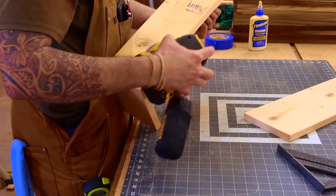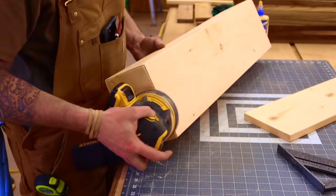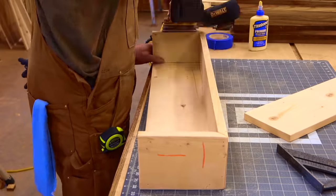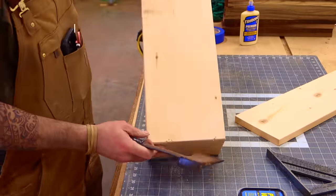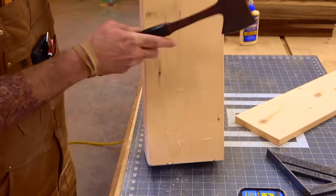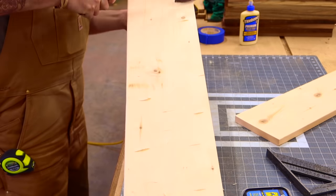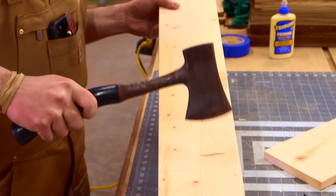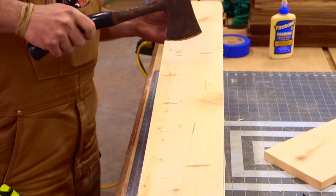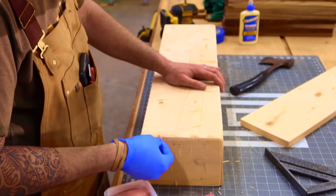I'm using 120-grit sandpaper right now just to kind of round over the edges, and this is going to expose any type of gaps that we actually need to fill. Now one of my favorite parts of a build is distressing. I like to do my heavy distressing at this point. Here in a little while we will come back in with a wire wheel to give it the weathered barn wood look, but anything with a hatchet, axe, or whatever your distressing tool of choice is — go ahead and do it at this point.